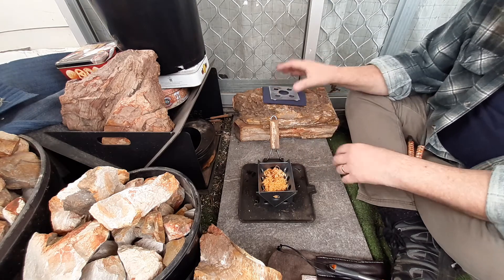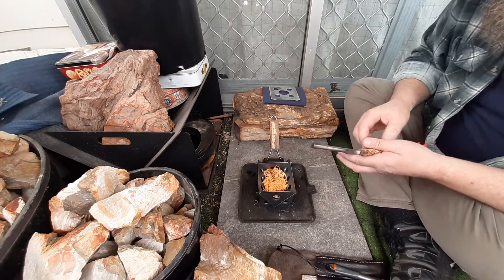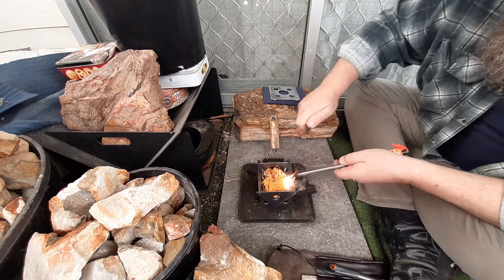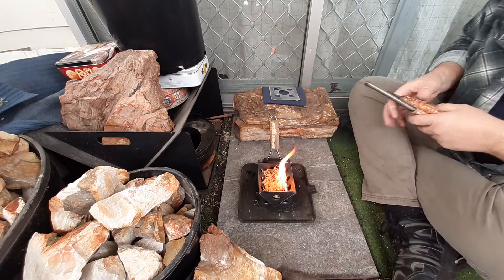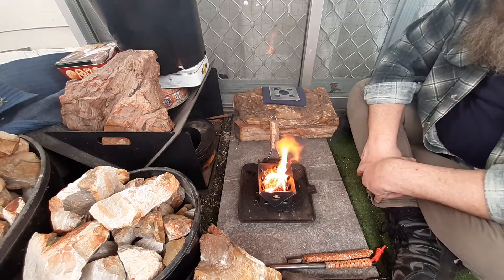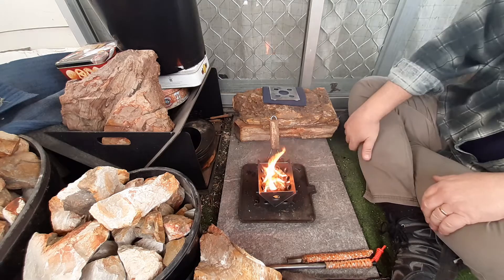That was fantastic. Thanks mate, this is a beautiful little stove. Let's see if I can get this one and done. That Smith's is just fantastic. Look at the soot coming off that.